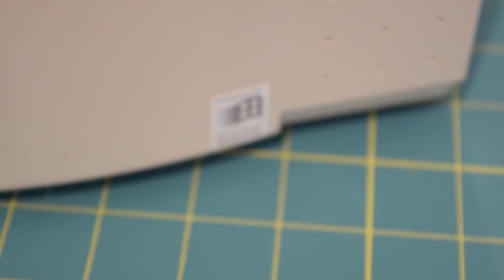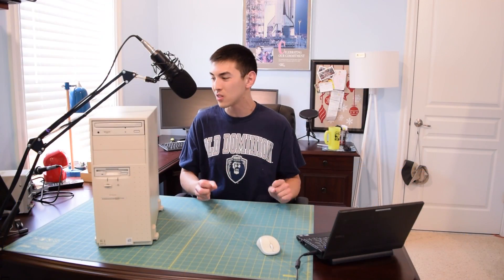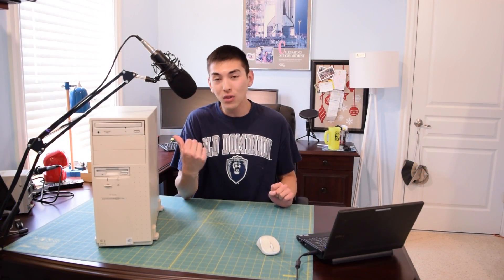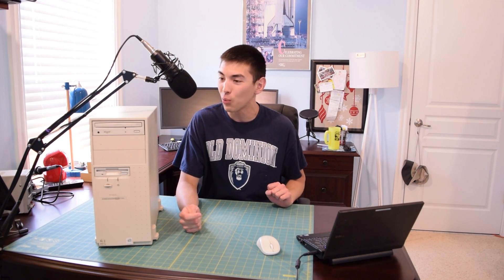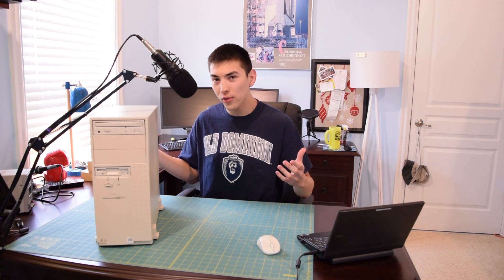I'm going to switch up the video format today because we have already seen what's inside the system and I'm really anxious to see if this actually works at all. I have not plugged it in yet or turned it on, so that's the first thing I want to hit. This is one of those overviews where I'm going to have to split it up into two parts.